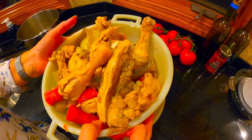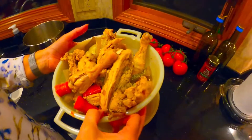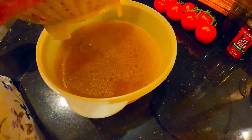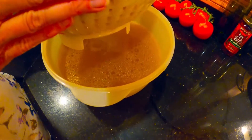Instead of boxed broth — I like boxed because it's easy and convenient — but this one tastes so much better. So if you really want to taste the broth, especially for chicken soup or noodles, this homemade broth is what you need to use.